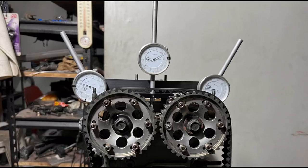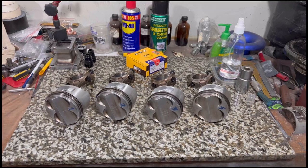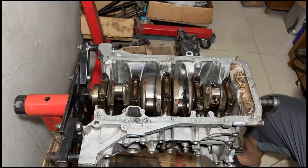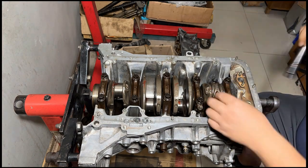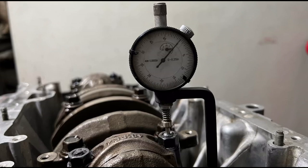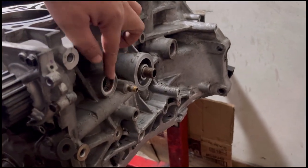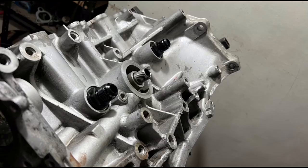On the last episode we degreed the cams and got everything set up, but that used dummy parts for mock-up. Now we install the brand new piston rings, install the pistons, and show every single detail — most importantly, we stretch the rod bolts. We also talk about the very important crankcase evacuation system on a B20 that doesn't exist by default, so if you're after efficiency, this is right up your alley.